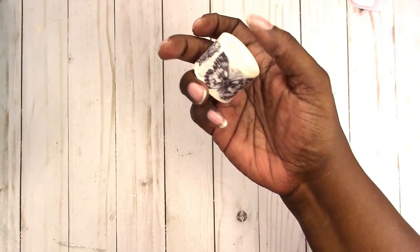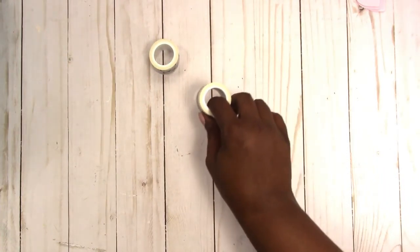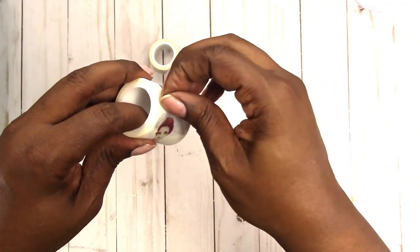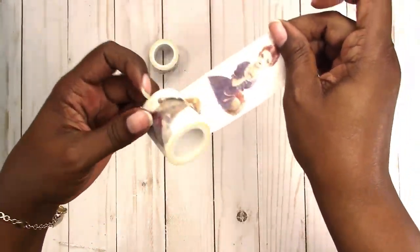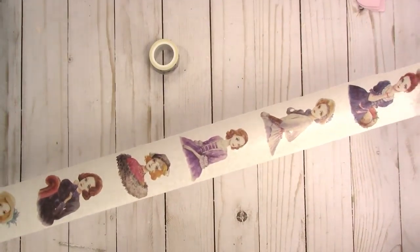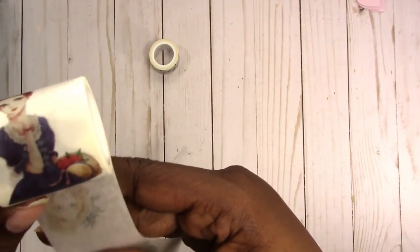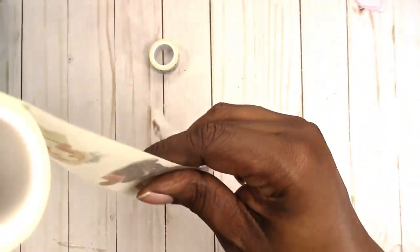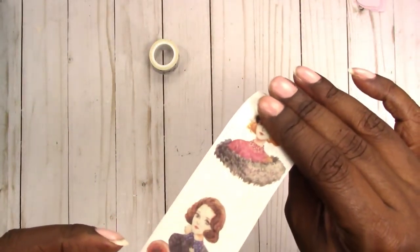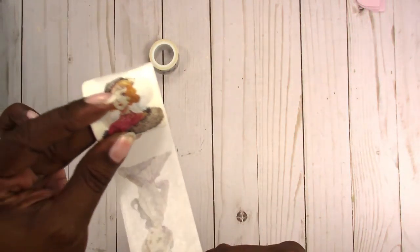They had some washi tape that I had not seen before. I picked up this butterfly washi and I got this girl washi - I guess it's like vintage women on it. It's all of these and then it repeats. I think these would be nice little additions in junk journal projects or mini album projects. I don't really like putting washi tape on things like that, but because of the type of washi tape that it is, I could add a little adhesive to make sure it doesn't come up.